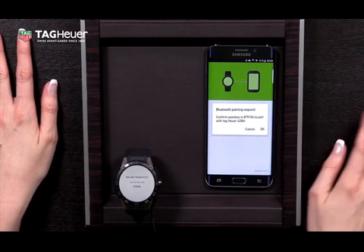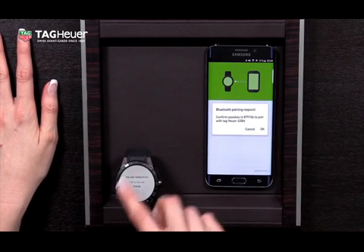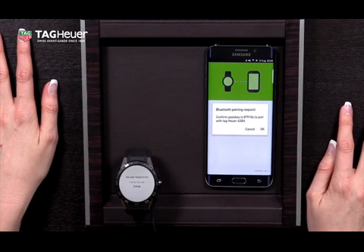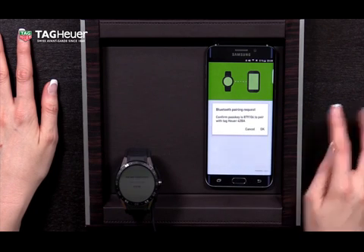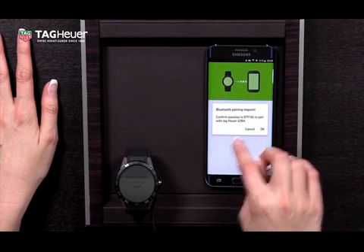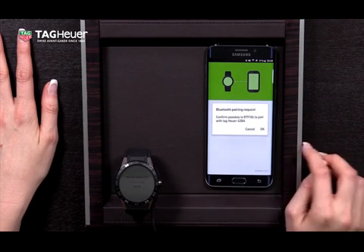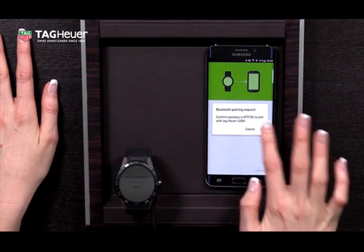Since this is an Android phone, you can see that the code has been generated on the watch and this code is already stated here on the Android Wear app. If this was an iPhone, I would now need to enter this code into the phone. Since both of the codes are the same, I can press OK to start the pairing process.